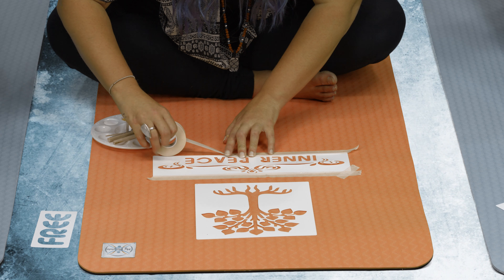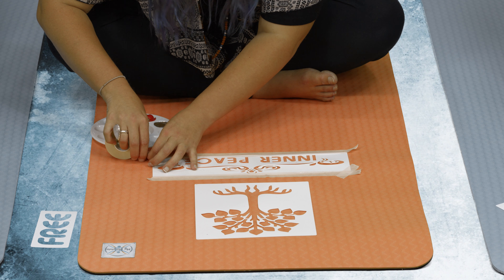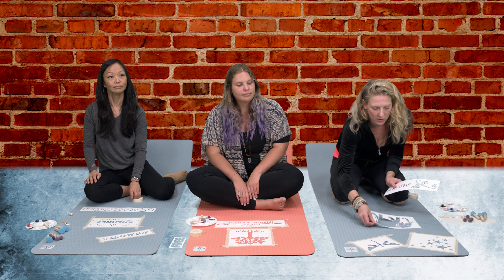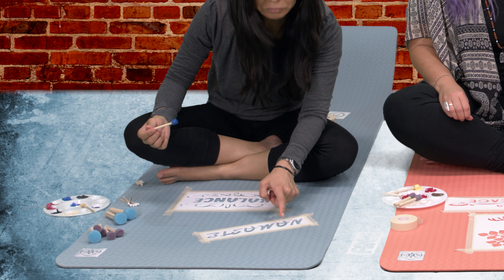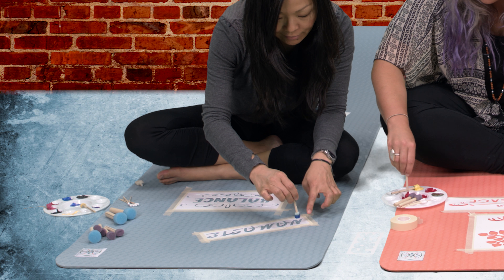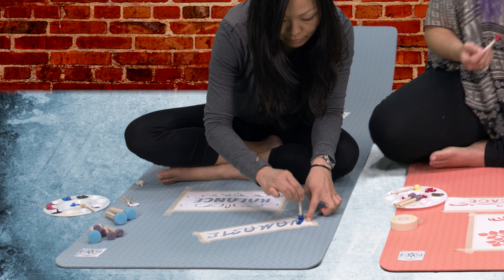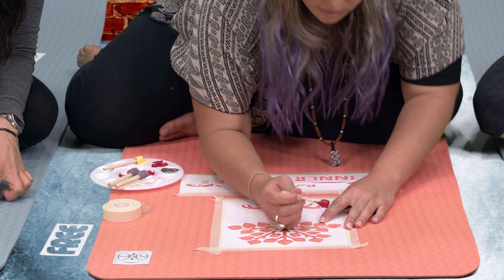You see how it kind of pops up a little bit? That's okay. When you paint it, just put a little pressure on it with your finger. You can always angle your brush too — so if it's popped up this way, angle your brush that way. That keeps it away so the paint doesn't slide underneath, which gives you cleaner lines.